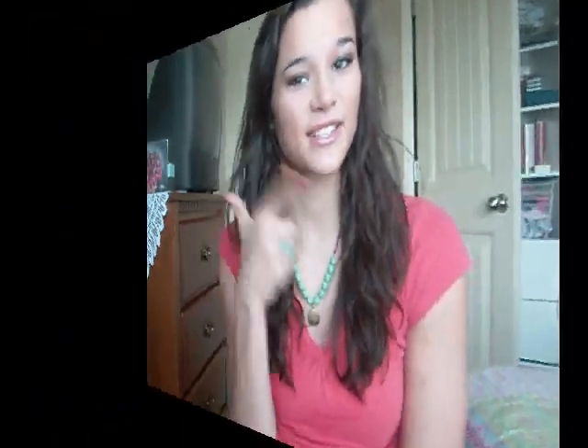Hey everyone, so this is the look that I filmed for you today. It is an all-drugstore look. Every product, every brush — with the exception of one brush — you can purchase at the drugstore. There are a couple of different quads I used, and I do the whole face — the face and the eye. I want to make this intro short and sweet, so let's go ahead and get into the tutorial.